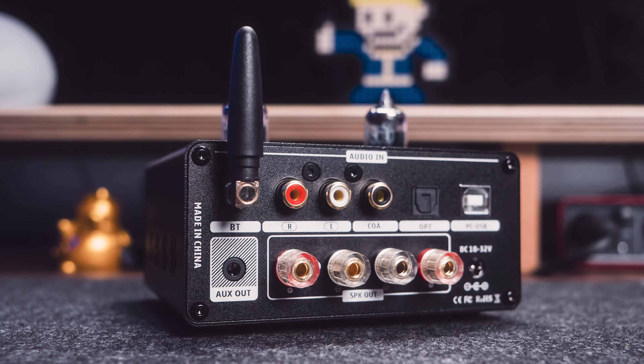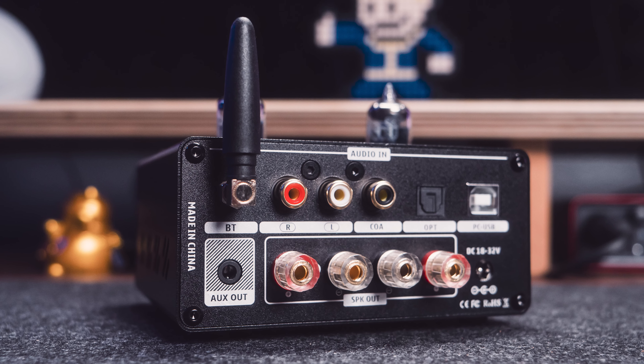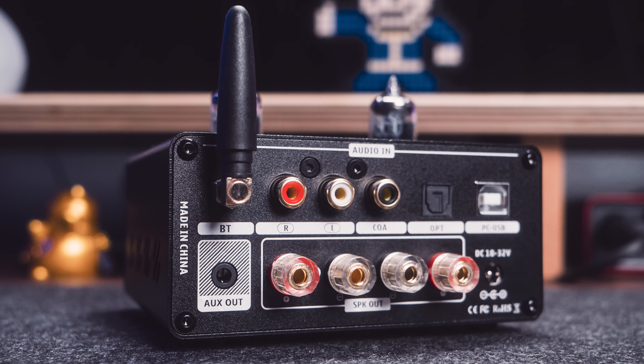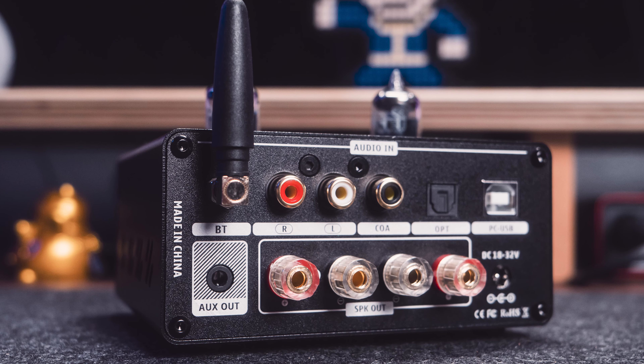Mechanically, the T9 Pro has addressed the annoying clicking noise that troubled the original T9, which is a significant improvement. The rear of the unit features a Bluetooth antenna, auxiliary output, analog RCA inputs, digital coax, optical and USB inputs, as well as a pair of speaker binding posts. The device requires an 18 to 32 volt power supply. This unit offers an ES9018 K2M DAC chip, which is actually very decent, making this a great solution for those going from PC via the provided USB cable to the unit.